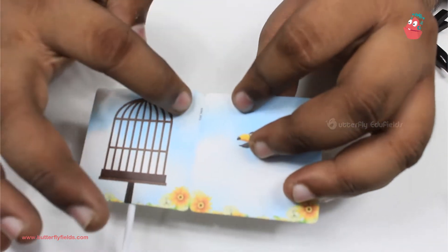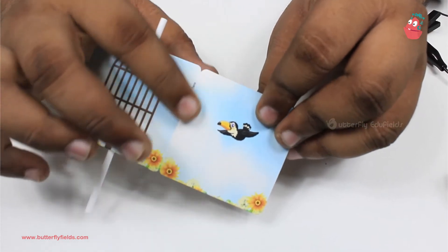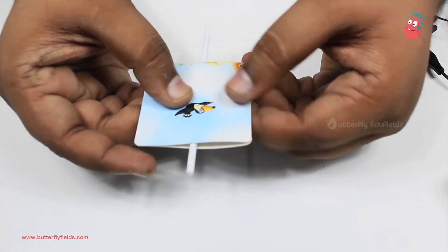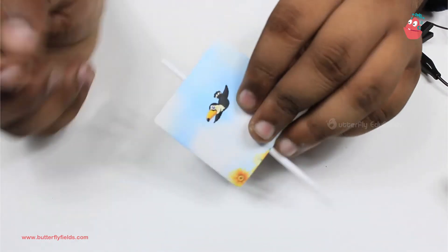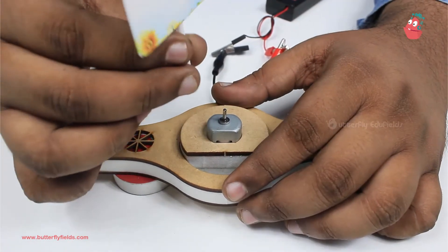Then you can fold along this crease — it says 'fold here' — fold along this crease and stick it like this. So now we have the cage on one side and the bird on the other side. Then we will fix the straw onto the motor.